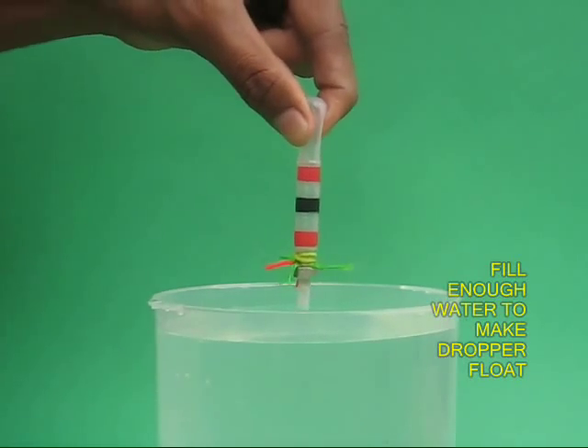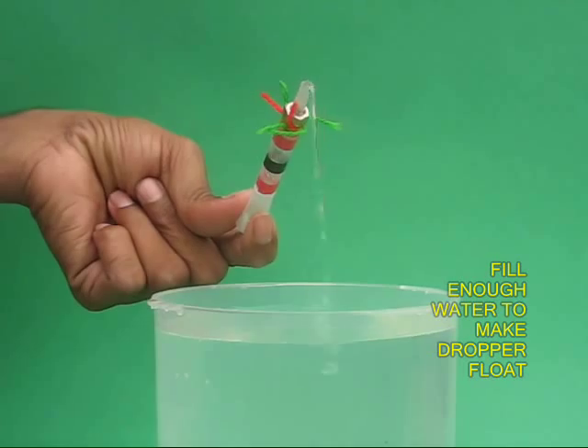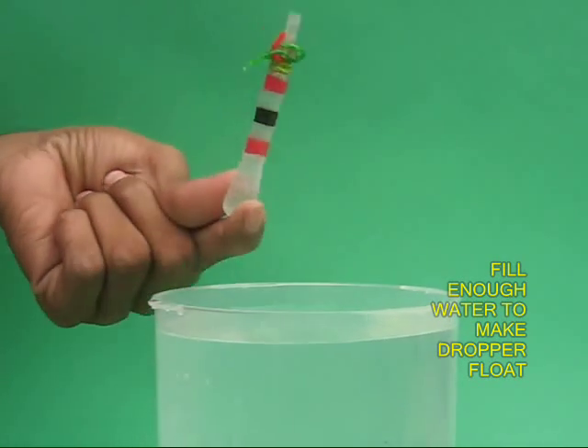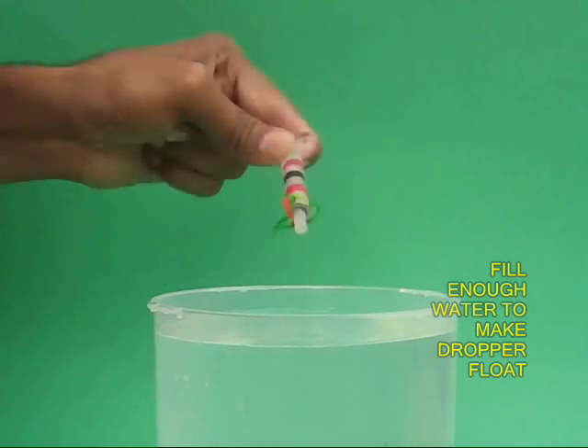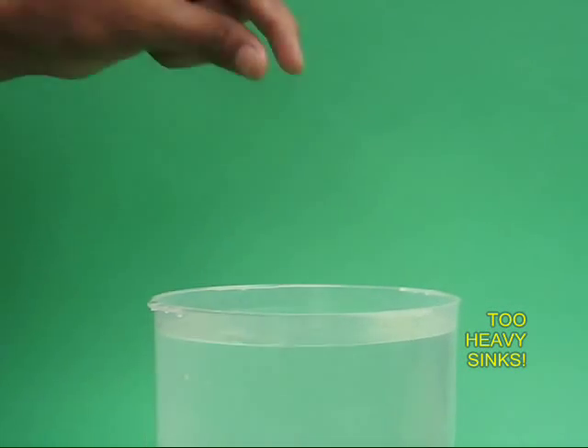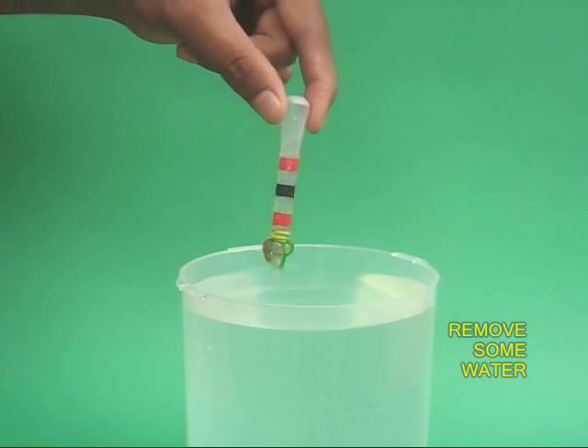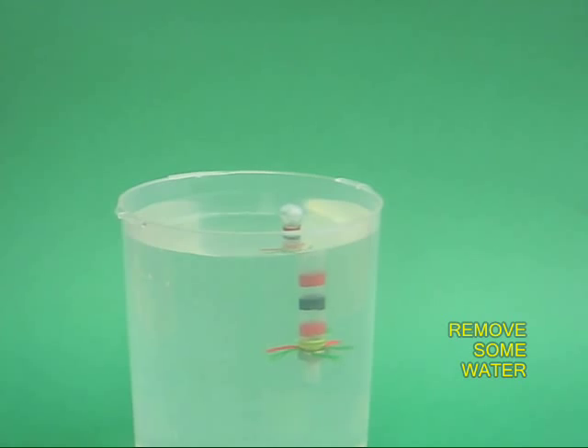Now fill the dropper with water. You will have to do this a couple of times till the water enters the bulb. Once you float it, you find it is too heavy and it sinks to the bottom. Remove a couple of drops of water.